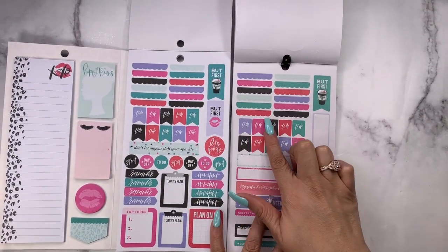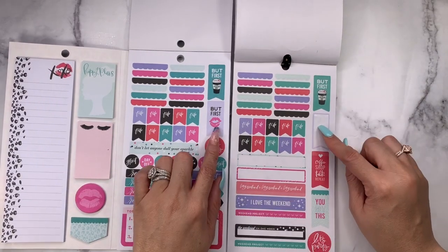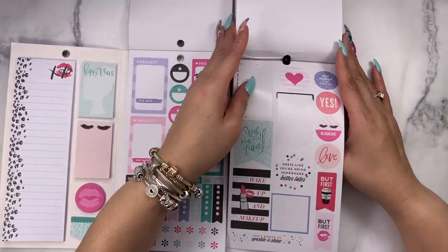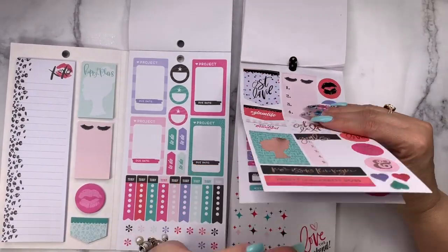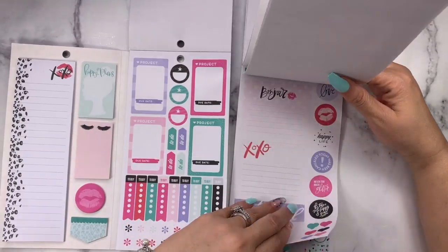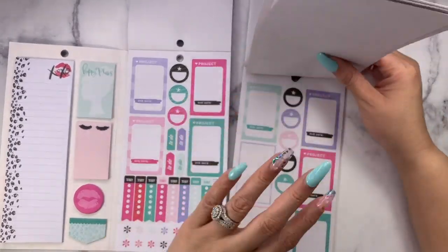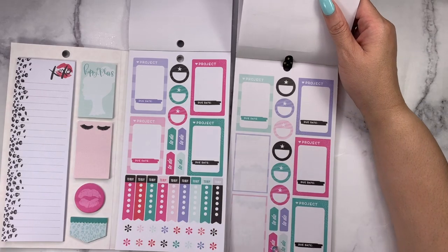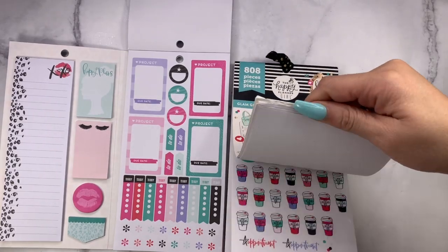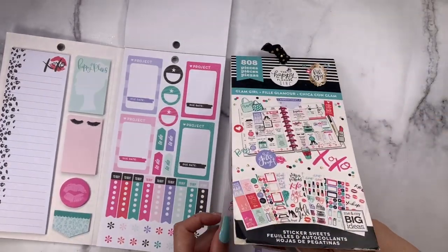Right here — so these are exactly the same: 'don't let anyone dull your sparkle' was here, then 'but first' with the lipstick, and then 'but first coffee' — those are exactly the same. Those project stickers we just saw. There go the project stickers, all the to-dos, and those 'today's to buy' stickers — I think they were up front, all on one page; the checklists were all on one page.